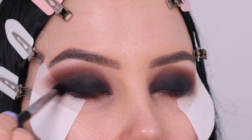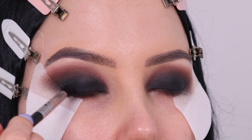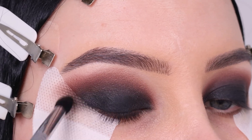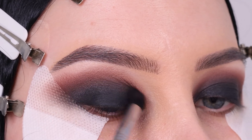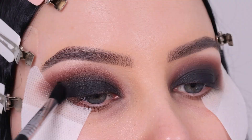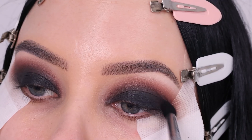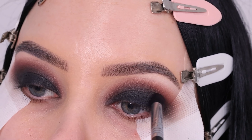Make sure you apply black eyeshadow all over where you applied the Jaw liner to really lock it in place. It's a really long-wearing liner, but it's a cream product, so I would say just lock it in place with some powder — this will make it look even more long-lasting.